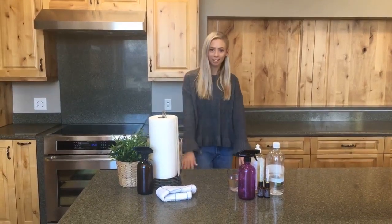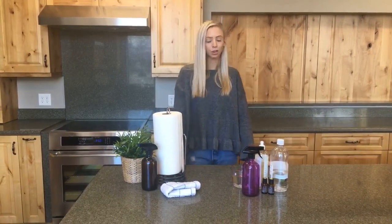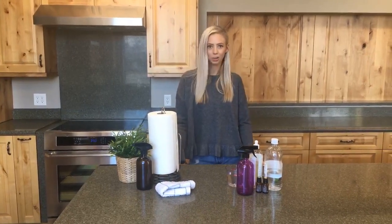Hey everyone, it's Sarah and I'm here at Oil Life for DIY Tuesday. For today's video we are going to make an all-purpose cleaner. It is March so we're talking a little bit about spring cleaning and getting your oils all organized and getting your house in order because now is the time.